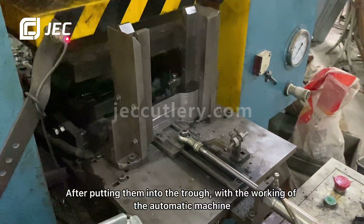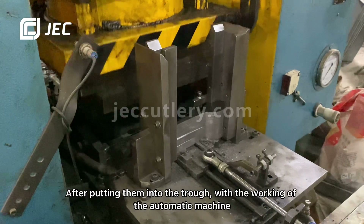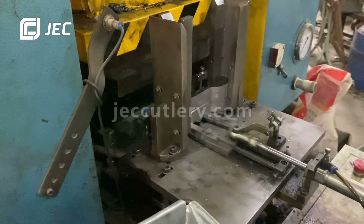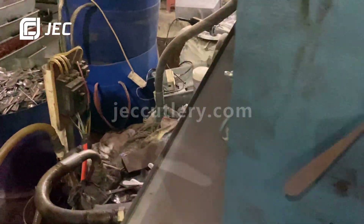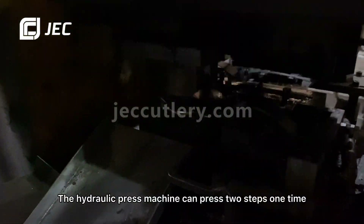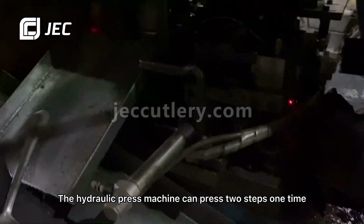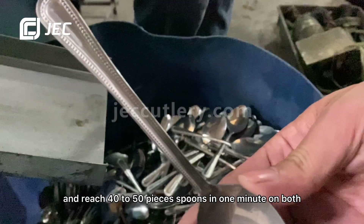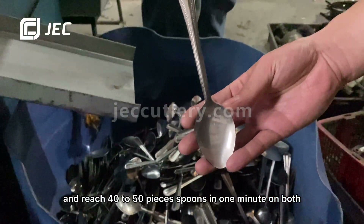After putting the blanks into the chute with the automatic machine working, the hydraulic press can complete 2 steps at one time, reaching 40 to 50 spoon pieces per minute on both sides — making 4 steps in total.